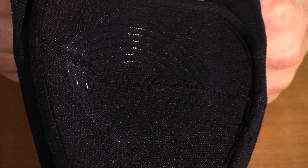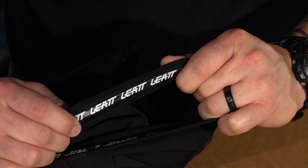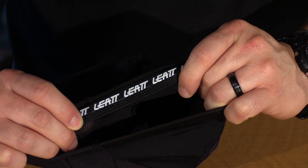Inside of the pad, you have some silicone print. This will help the pads to stay in place. And then you have some more silicone lining on the top portion of the cup, so again it's going to keep that in place where it should be.